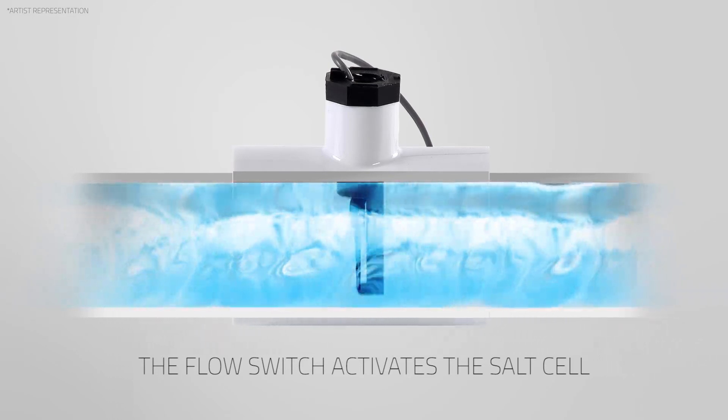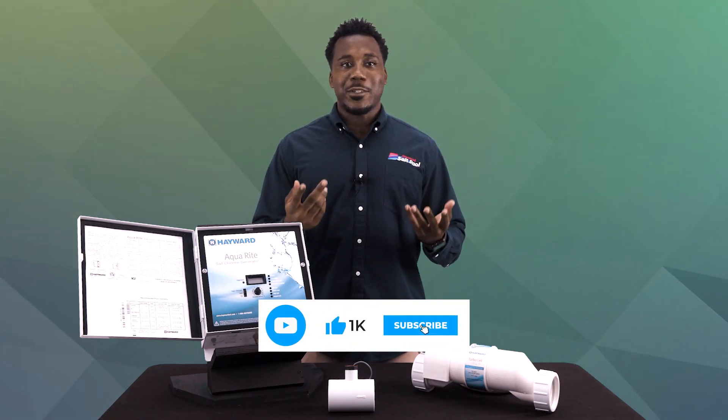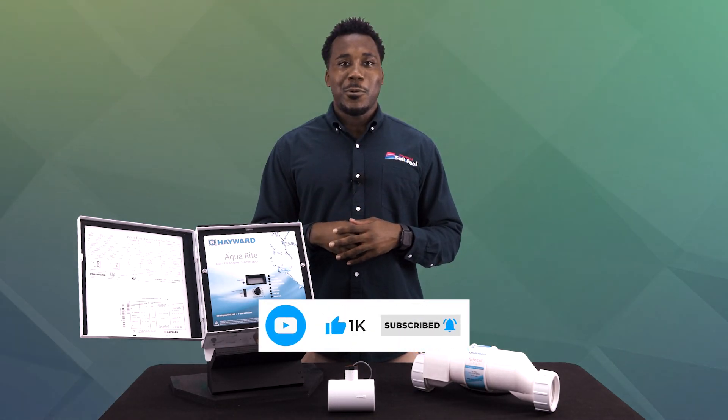So there you have it, the basic components of a salt water system. If you have any questions, please give us a call. I'm Jared with Discount Salt Pool. Thanks for watching.